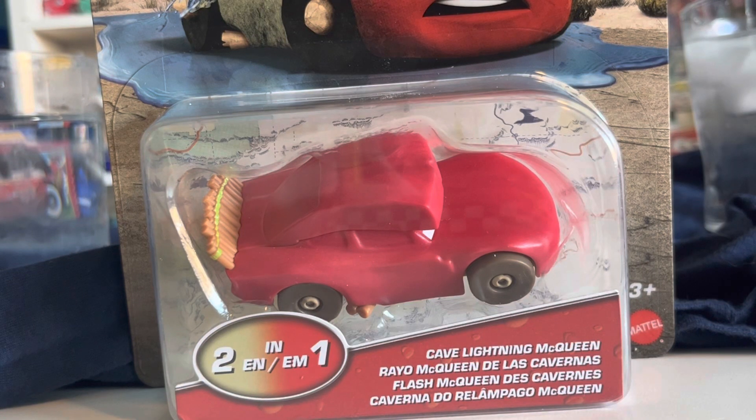Hello everybody and welcome back to another video. In today's video we are going to be looking at the color changer version of Cave Lightning McQueen.